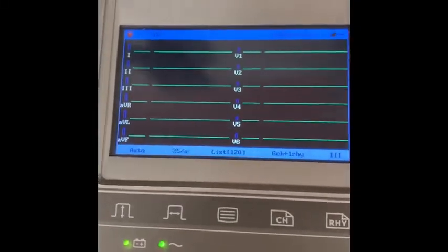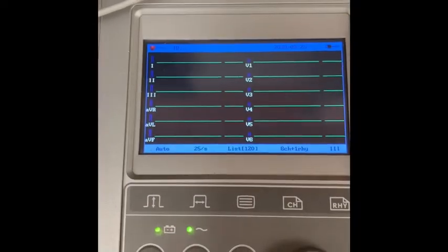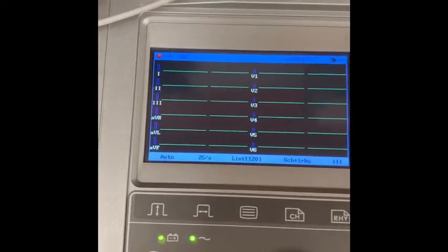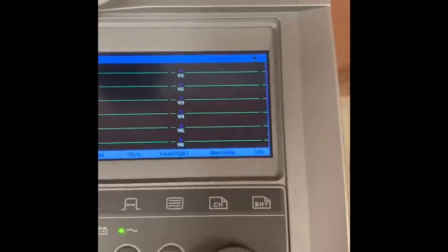Here is what an EKG will look like. As I told you guys it will actually have all of the leads listed on there. So if you look there you see 1, 2, 3, AVR, AVL, AVF, V1, V2, V3, V4, V5, and V6.